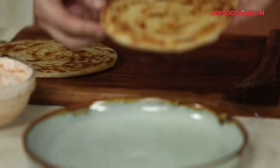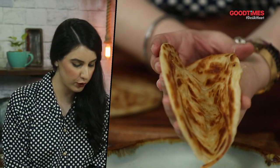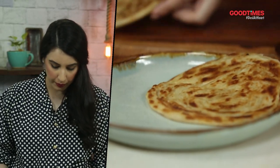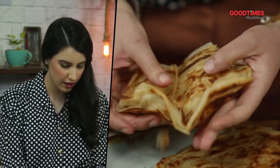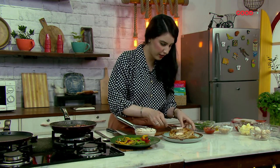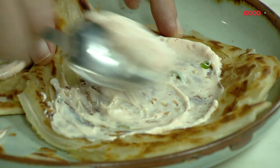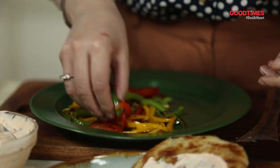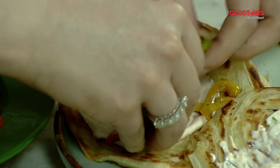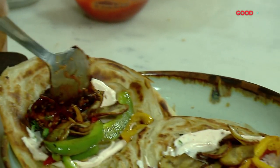Now it's all ready and we're going to get plating. We're going to keep these as open wraps so that once you put all your filling in, you hold it almost like a taco — but it's got this amazing flakiness; you can hear the sounds. The first thing is to spread a little bit of the cooling yogurt with some chili, then we're adding our sautéed vegetables — all the different colors of bell peppers — some sautéed mushrooms, and we're going to be adding our tofu as well.